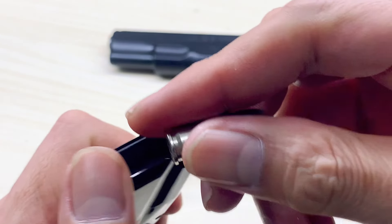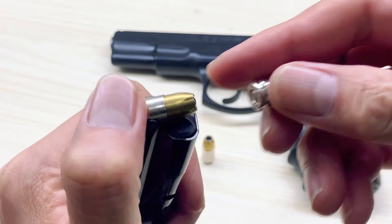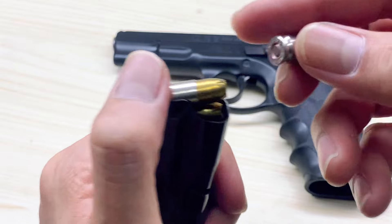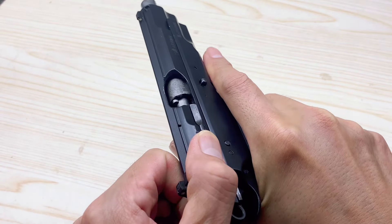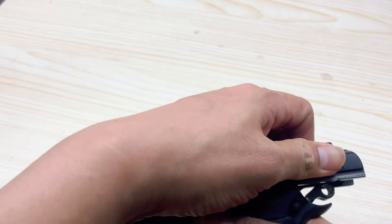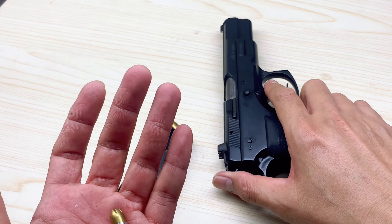ทุกครั้งที่ผมได้กระสุนใหม่เข้ามาใช้งานก็จะลองนำมาบรรจุอยู่ในเมกาซีน แล้วก็ไม่เรื่องที่จะลองป้อนกระสุนนะครับ ว่ามันสามารถที่จะโหลดเข้าไปในปืนของเราได้ไหม และกลไกลติดขัดหรือไม่ โดยที่ยังไม่นำไปซ้อมยิงนะครับ